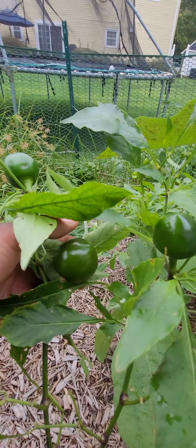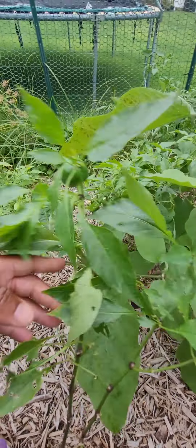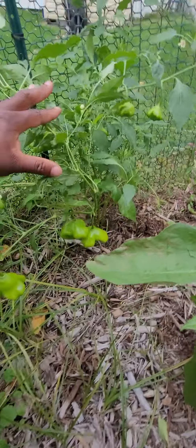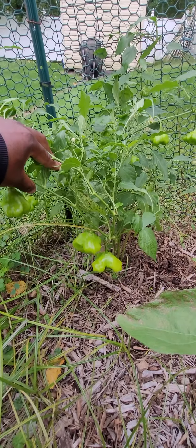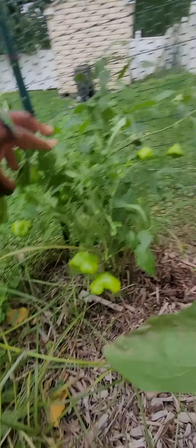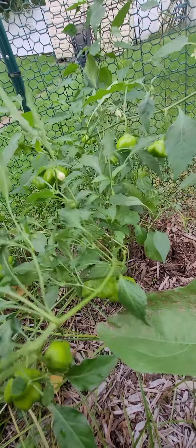I forgot the name of these peppers but they're super good, they're kind of spicy too. These are overwintered from last year. What I did is, last fall — actually in November — my buddy gave me a bunch of these, and I planted them in something small with dirt and basically watered them as I went over the winter.